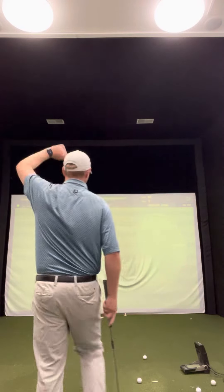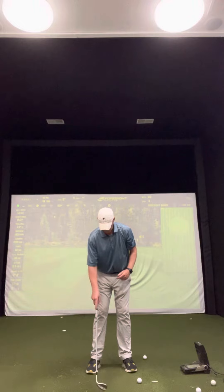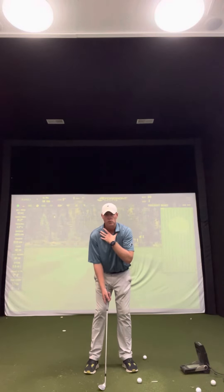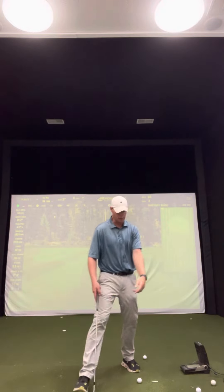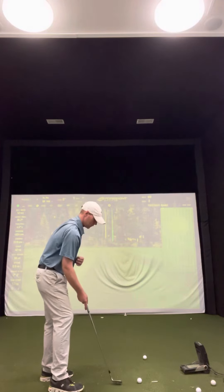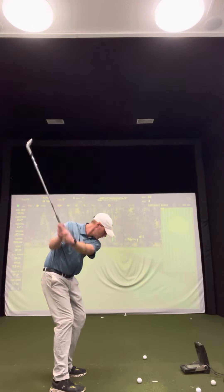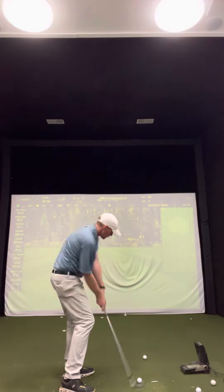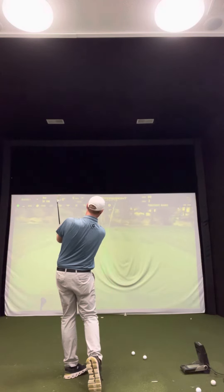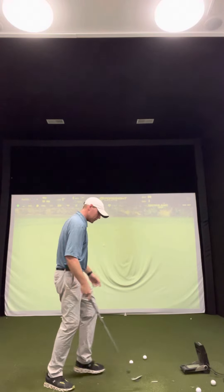We're going to pick our line and go through the setup again: narrow stance, ball position more in the middle to back, with level shoulders. Level shoulders will ensure that you keep your arms out in front. Stance, chest level, chest to target — that's all I'm fixated on. Just rotate to the target, nice and relaxed, with a nice balanced finish.